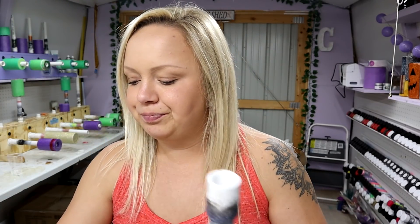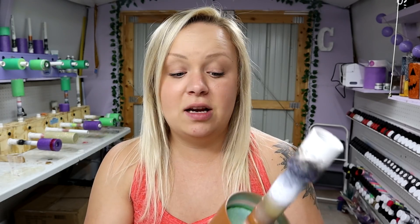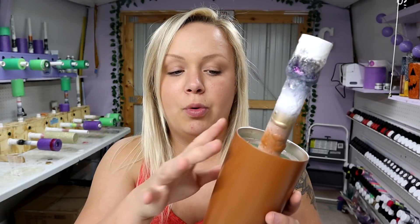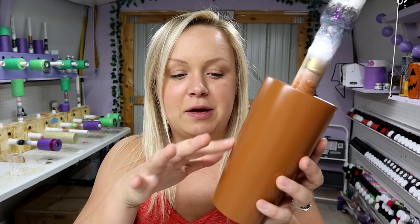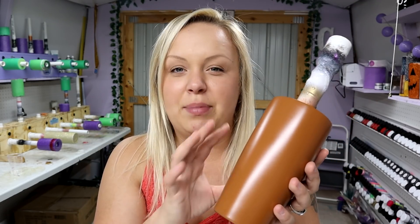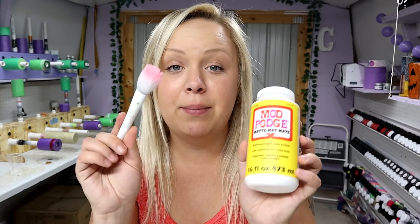The only thing we're doing today is an ombre with the two colors. I'm going to have the lightest one on top and the darker one on the bottom. My preference with this tumbler is to do more of the light color, so I'll come down a little more than halfway and ombre just about the bottom third with the darker color. I'm using Mod Podge and a makeup brush to do this.